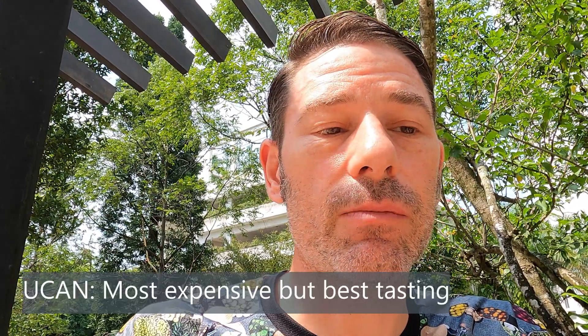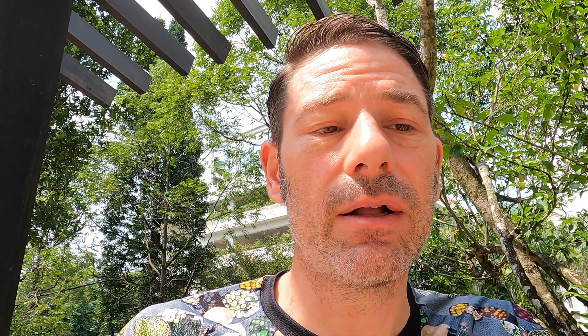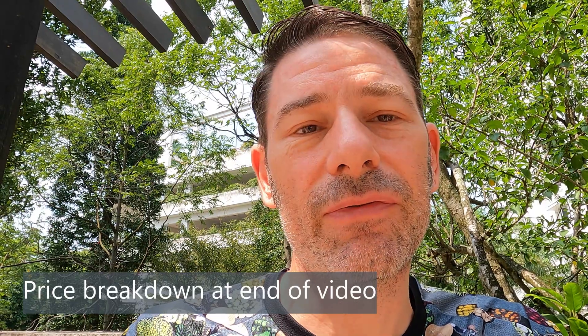However, Precision Hydration is kind of expensive and there's only one flavor. UCAN, on the other hand, is the most expensive and probably the best tasting — not salty or tart, but strong and distinct. The downside is the granules tend to clump up in a humid climate like where I am in Singapore. After a few weeks it started clumping and I had to break it up with a fork. It does have a high sodium concentration but the cons are it's the most expensive, it clumps in humidity, and the strong flavor may be too intense for some people.